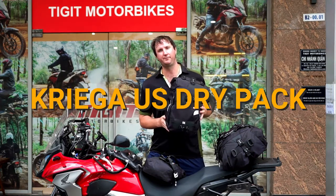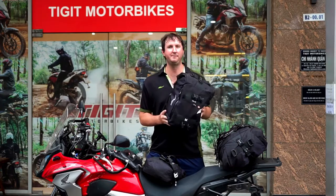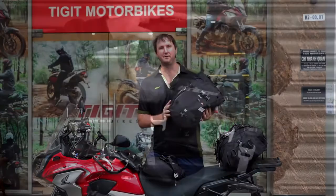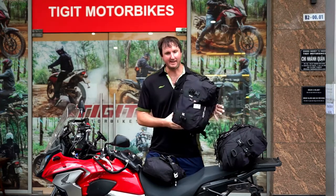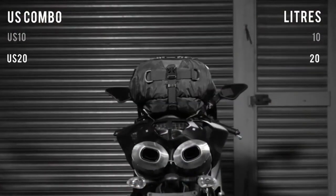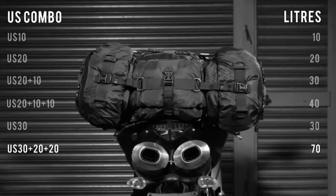I have here the Krieger US Dry Pack — US standing for Universal — which means these can fit on basically any single motorbike without too much fiddling around. They have a really cool strapping mechanism to put them on any motorbike. They can be pieced together in combinations, a bit like Lego, attached together to build a whopping 70-litre combination of luggage storage.